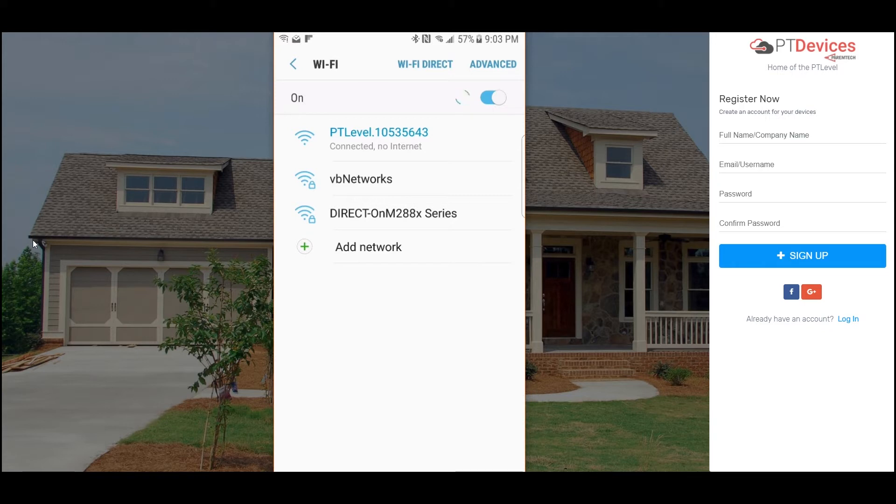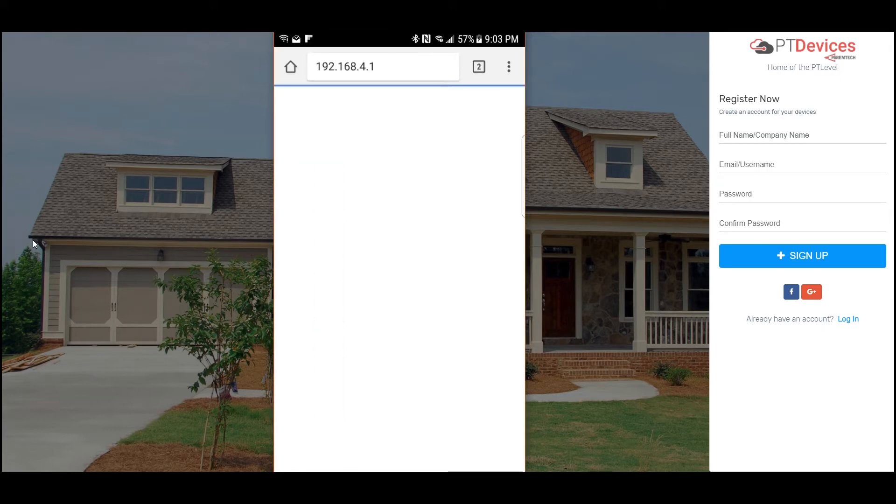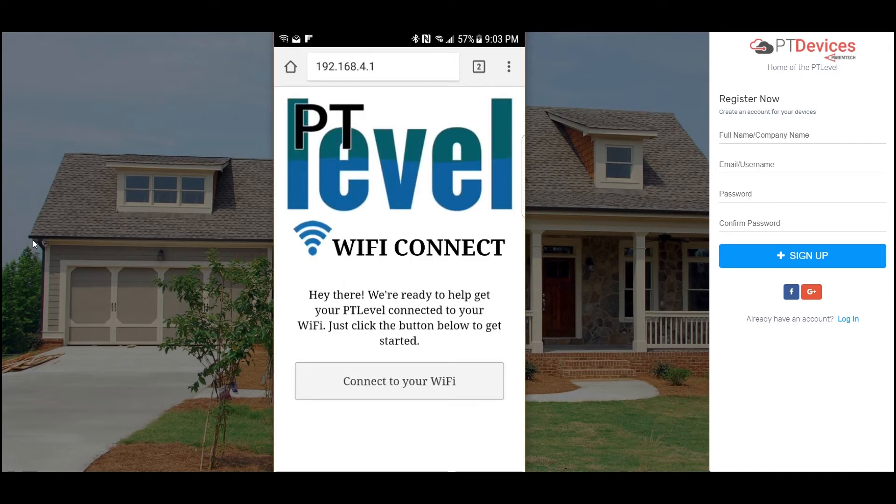Now that it's connected I'm going to press it again. When I do that it comes up with these settings. This is one way to connect to it — you see where it says manage router. I'm going to press on that and what that's going to do is open up my browser and go right to the configuration of the PT-level receiver. This is what you should see here.